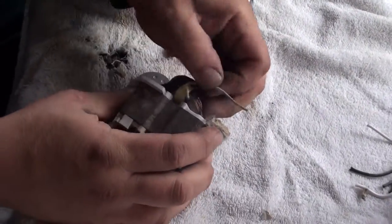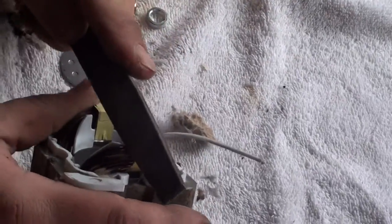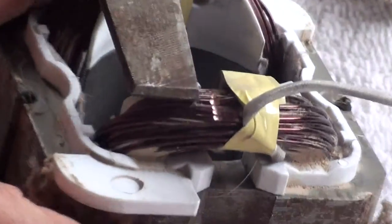Here you got your either copper or aluminum. You take a file, give it a good file. And you can see it's copper — this is all copper.